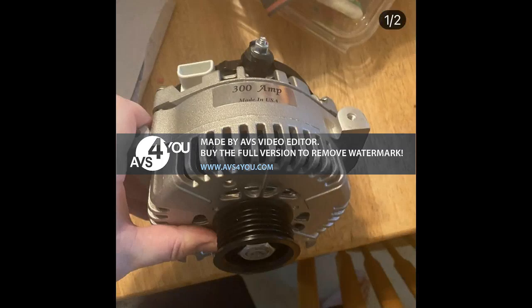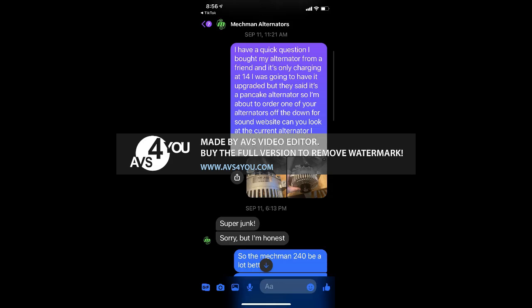Just want to do a quick video to show you the alternator I bought off eBay, supposed to be 300 amp. I guess it's true — you do get what you pay for. It's not charging above 14, so I decided to message Mechman and showed him pictures of the alternator. I said it's junk, and he said 'super junk.'